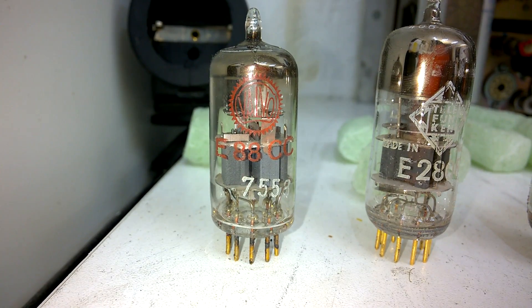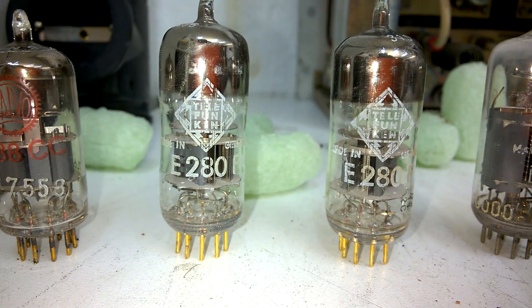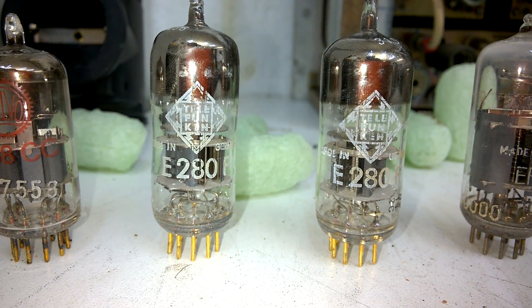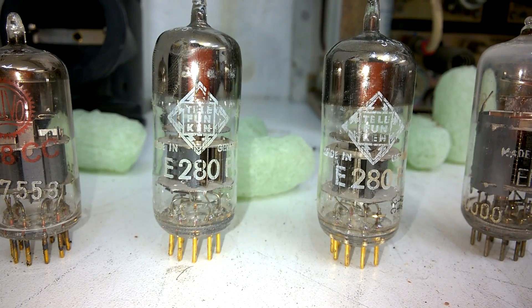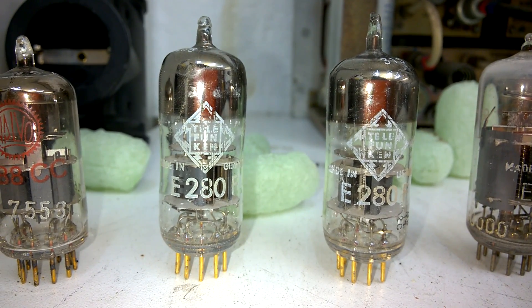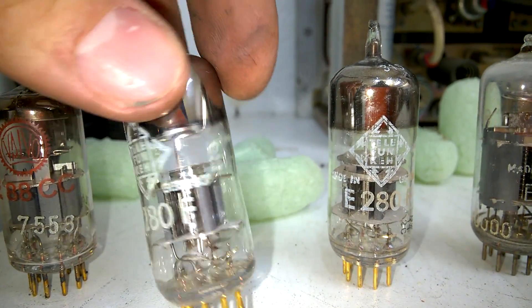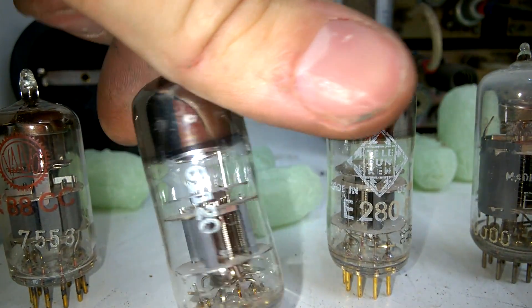It's extremely cold here, that's a pain. Anyway, here is the Valvo E88CC you've seen before, an E280F from — apparently Valvo. It has a Telefunken label, but clearly this is a Valvo design, I guess.